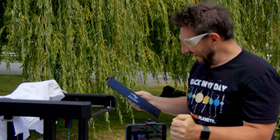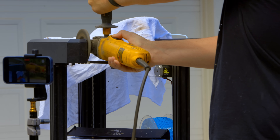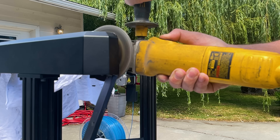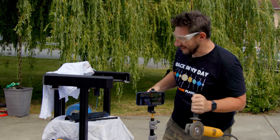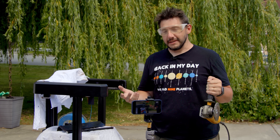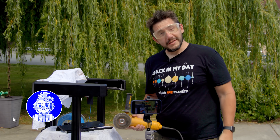We're so close. I can't believe that worked and how clean this is. I'm going to clean up these joints, and then we're going to take it into the garage out of the sun — which is strange to say here in the Pacific Northwest — and we're going to print something.